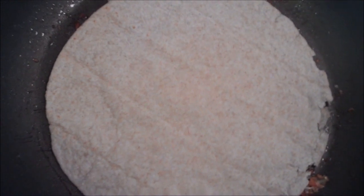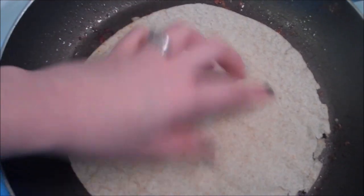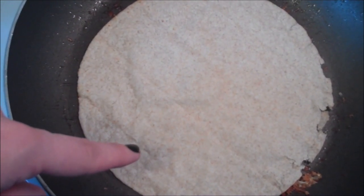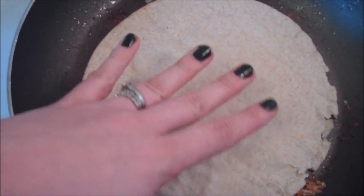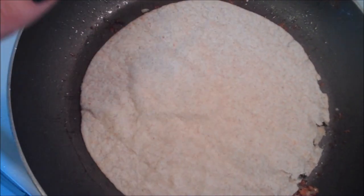Heat your skillet to medium and add some olive oil or cooking spray. Normally you would put some cheese, leaving about an inch space around the edge, then put a dollop of the mix in and make a little wrap. But because I'm using smaller tortillas, I'm going to do it quesadilla style — cheese all over, then the filling on top, then more cheese, and another tortilla to make a nice sandwich. I'm going to try and flip the whole heavy thing, then slice them like a pizza.